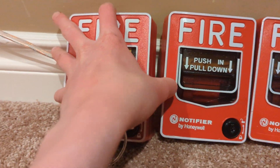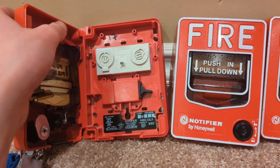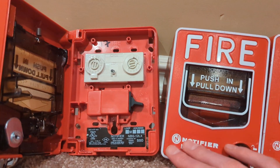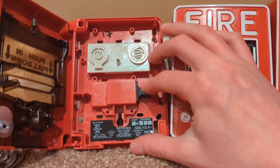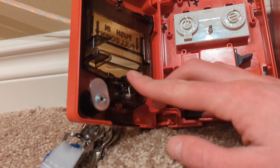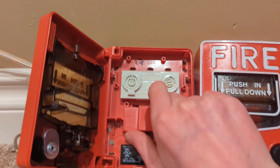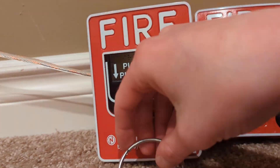You turn the key and pop it open — like that. On the inside it's like any other addressable BG12. You have the switch; this one's got a nice, stiff, sturdy switch. It's got the basic mechanism, and then the addressable module. That's basically it about this one.